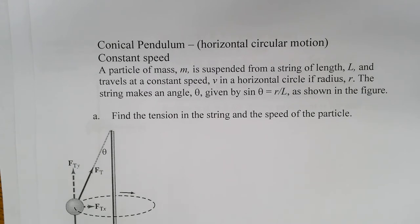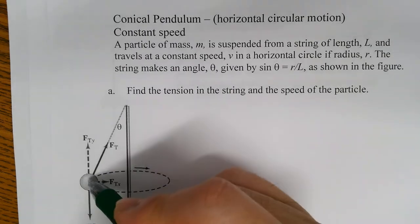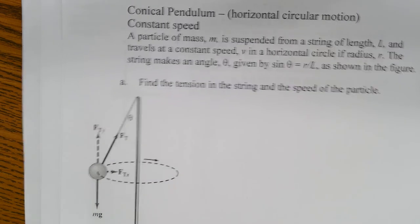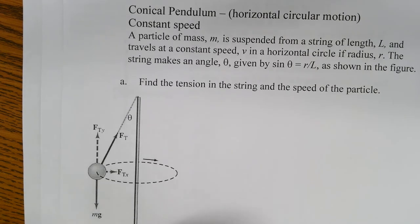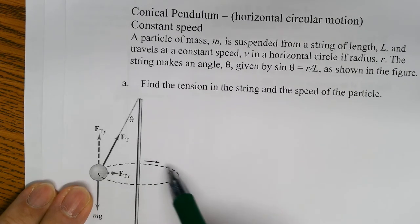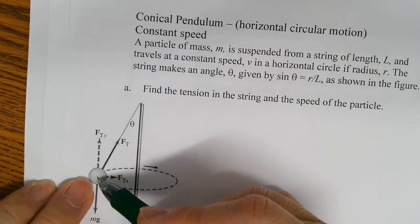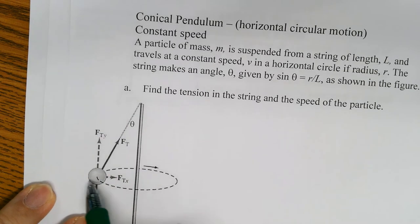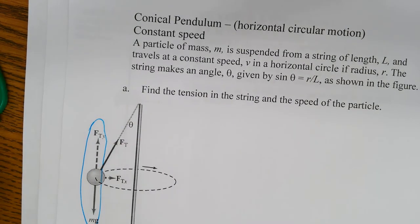Conical pendulum - like a tether ball. You need to break up the tension force into components: tension X (horizontal) and tension Y (vertical). There's definitely tension causing this ball to keep from flying off, and this tension can be broken into tension Y and tension X. Tension Y is the vertical component and tension X is the horizontal component.